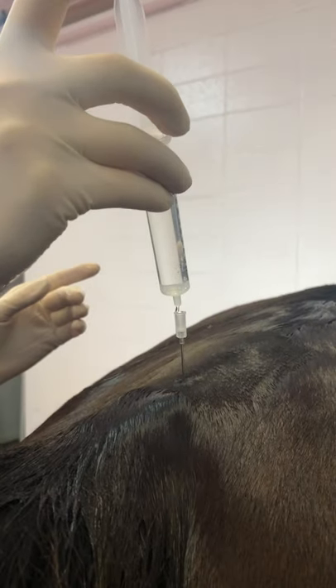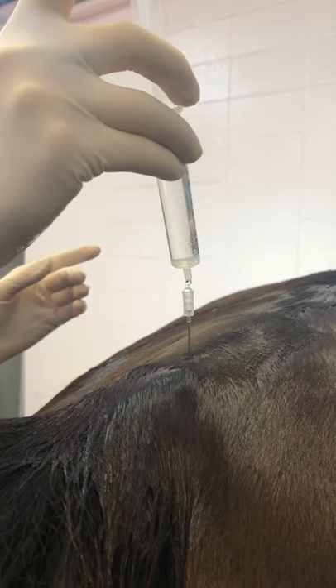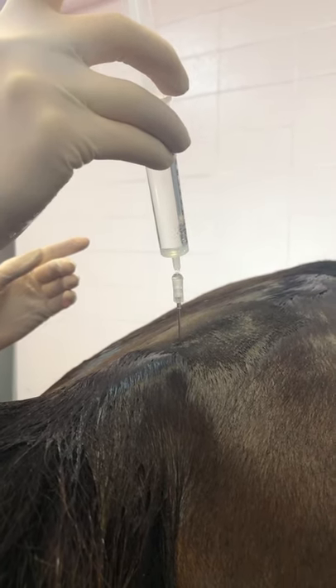Go ahead and fill the hub up. That's good. And then advance the needle.